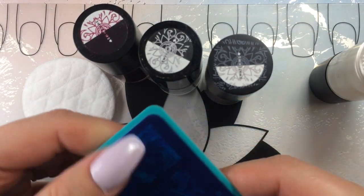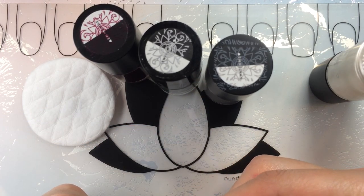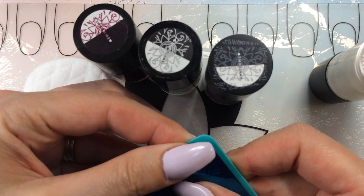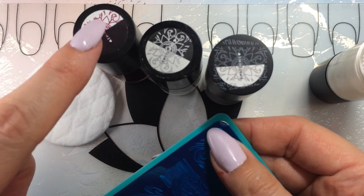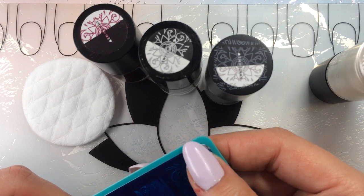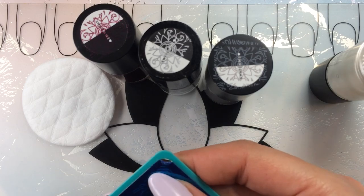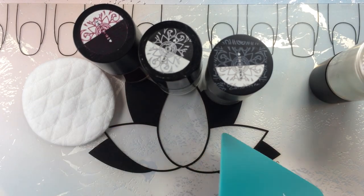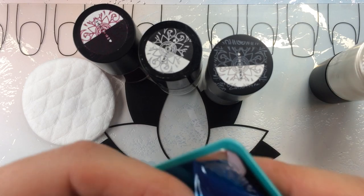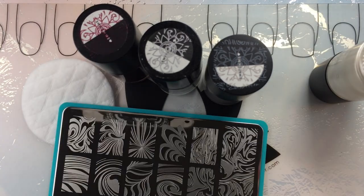I'm going to go ahead and peel the plate backing off. I just did my nails, so I'm not sure I can get it. I think my main stamp is going to be Woolfish on probably most if not all of the nails, and then I also want to do some reverse stamping. These longer nails are killing me — I'm not used to them. I can't type properly; it takes me ten minutes longer than normal.